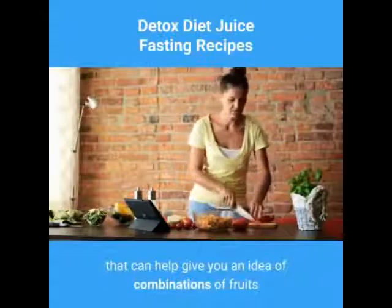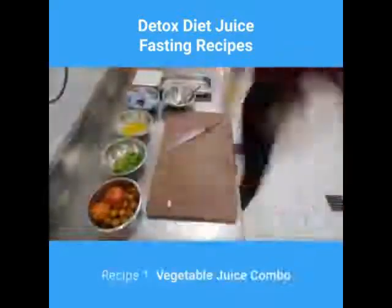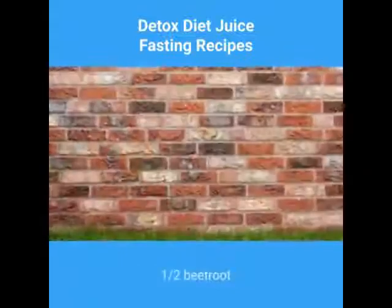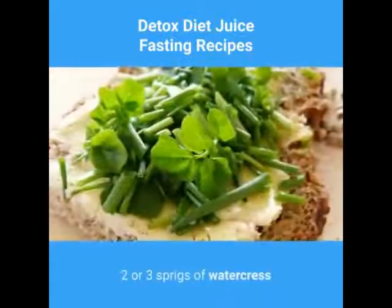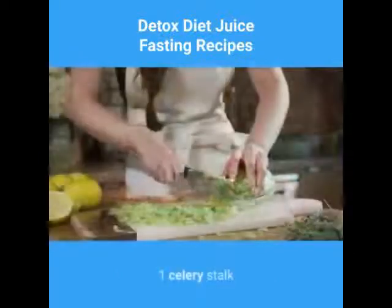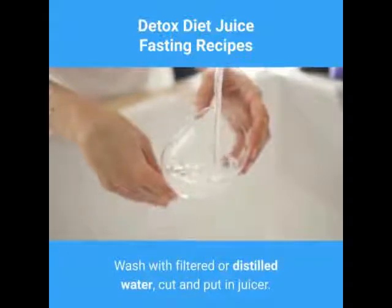The following are sample recipes that can help give you an idea of combinations of fruits and vegetables to use together. Recipe 1, vegetable juice combo: 2 Swiss chard leaves, 1 half beetroot, 2 or 3 sprigs of watercress, 3 carrots, 1 celery stalk. Wash with filtered or distilled water, cut and put in juicer.